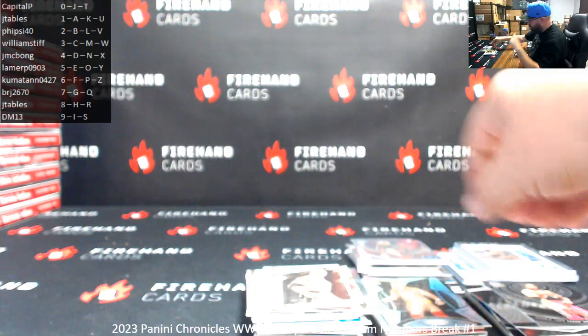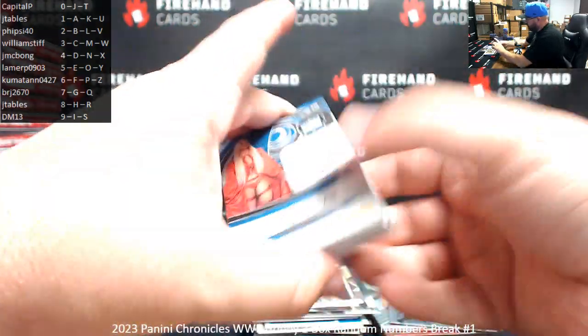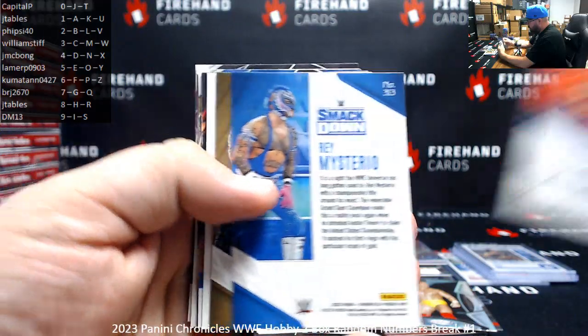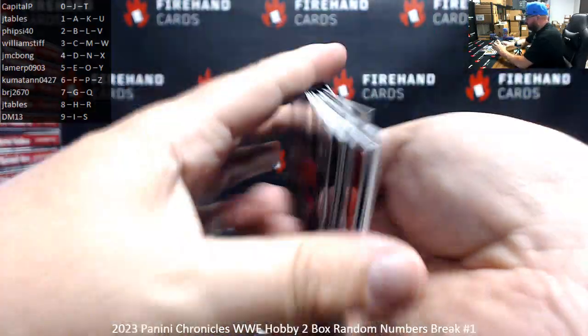That does it for the break. Cards that didn't have serial numbers are awarded based on the card number on the back. For example, Charlotte Flair goes to spot nine, Rey Mysterio to spot three, Roxanne Perez to spot two, and so on and so forth.